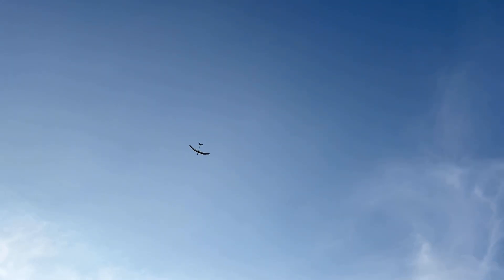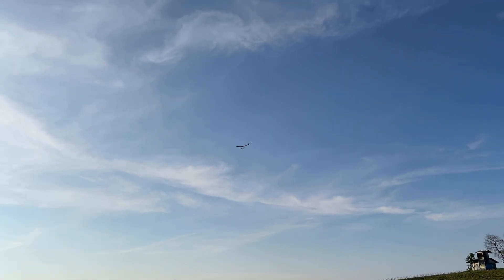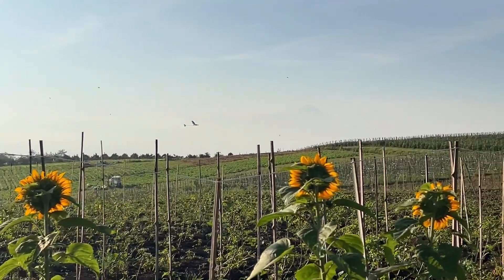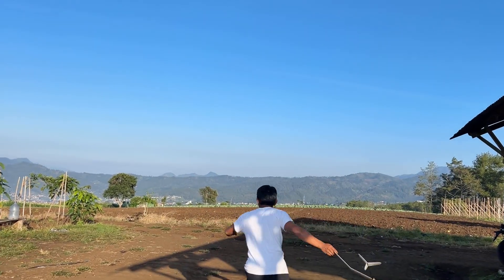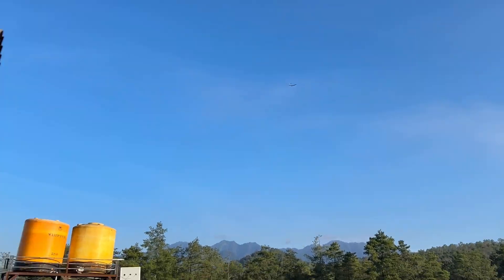Kenapa lemparan saya tidak bisa tinggi ya? Sepertinya kurang beban depan sedikit. Ini CG-nya sekitar 50%. Tanpa berputar, karena kalau saya berputar lemparan busuk. Oke.